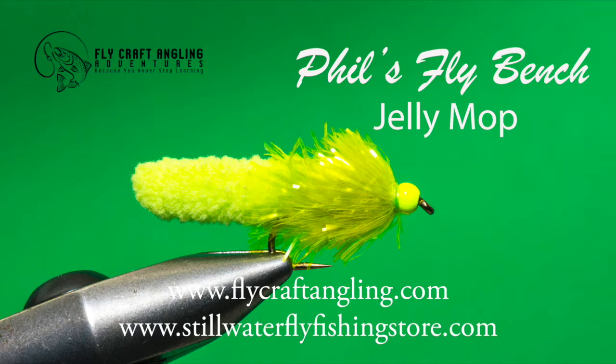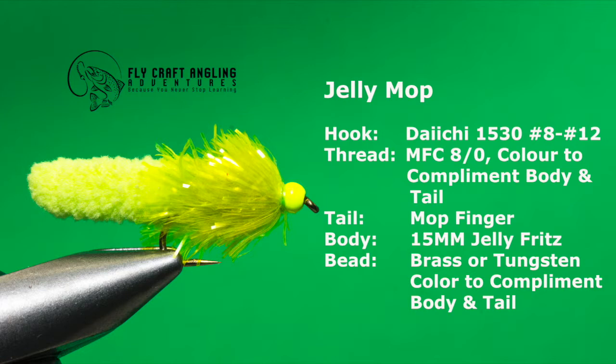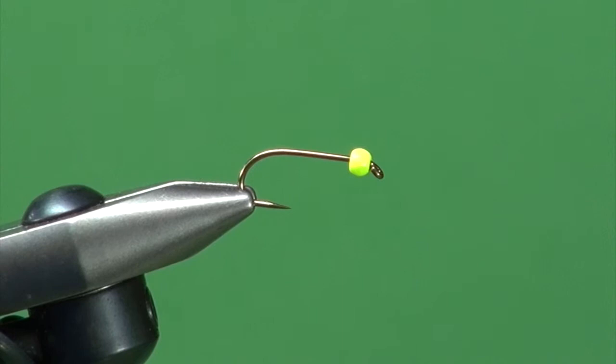Attractor patterns are designed to trigger an aggressive response. They are my preferred choice when trout aren't interested in suggestive or imitative patterns or their presentation techniques. My Jelly Mop covers all the key trigger points common to any attractor pattern. It's a blend of a number of different attractors — a Mop Fly and a Blob or a Fab, even though we don't have foam in here. There are times trout will not eat the natural stuff, and you've got to pull out the dark side stuff: the attractors.